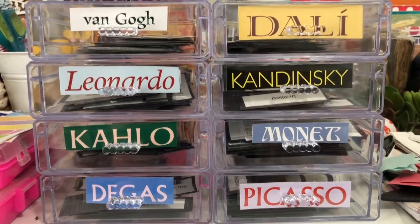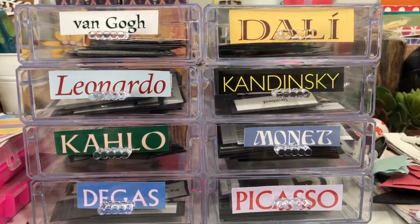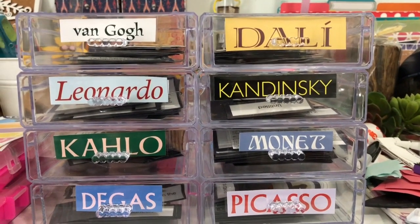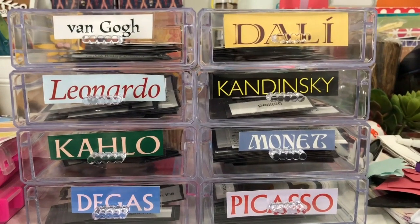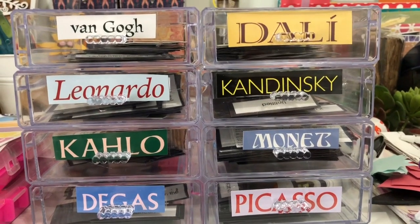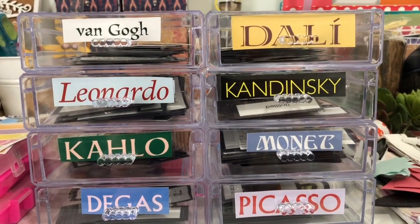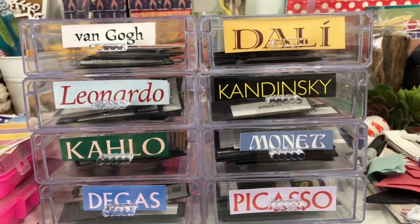He can also learn more about the meanings of the paintings and put them in historical context with what was happening during that time. For my youngest, he can begin to do some matching and differentiation between the different paintings. We can have lighter conversations, maybe go to the museum and look at some paintings at our local museum that might be from the same era or from the artist. There are a lot of different ways you can use these.